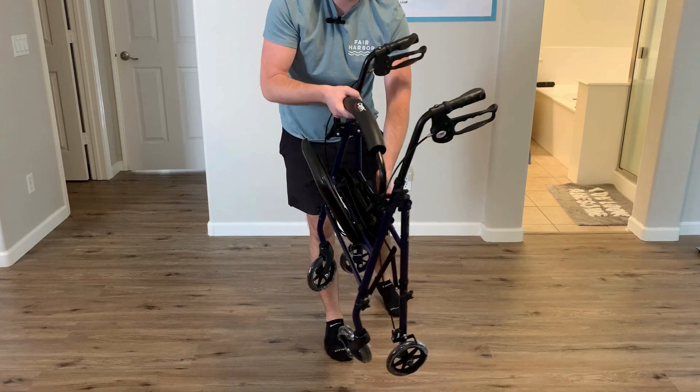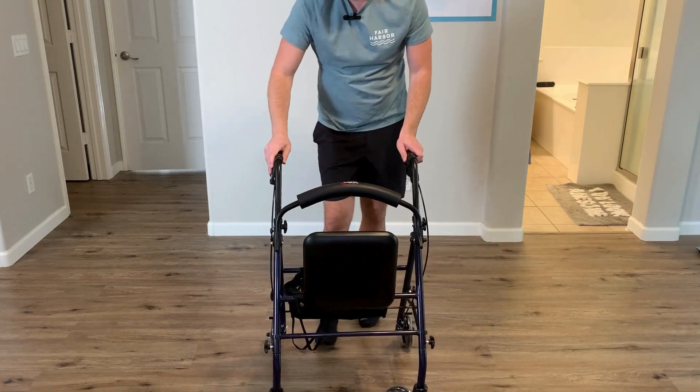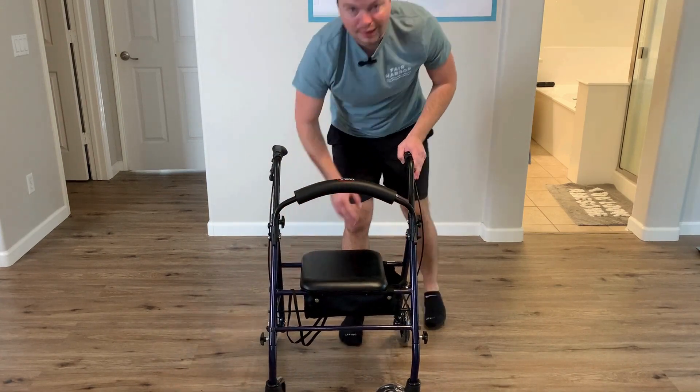You can throw it into your trunk and do whatever you need to do with it. Whenever you get to your destination, you can just set it down — it'll basically expand for you and you're ready to get on the move and get going.